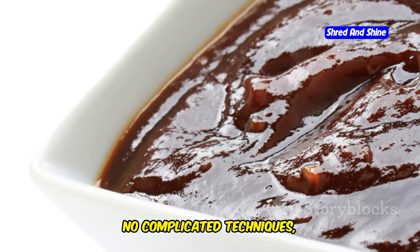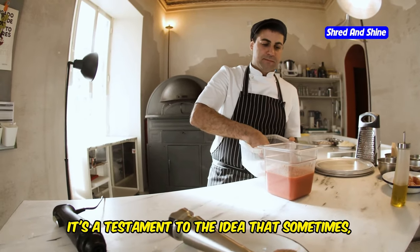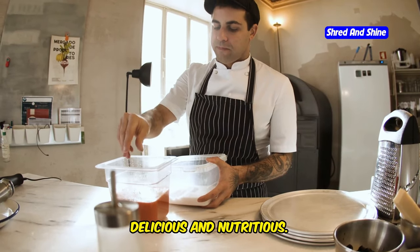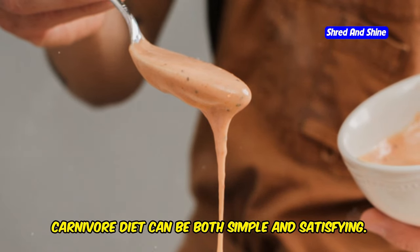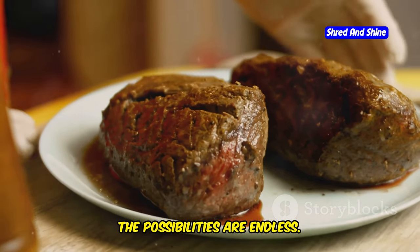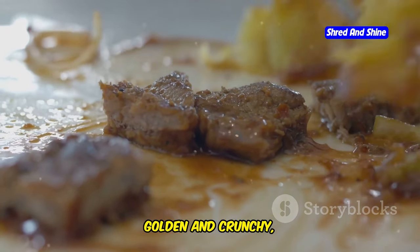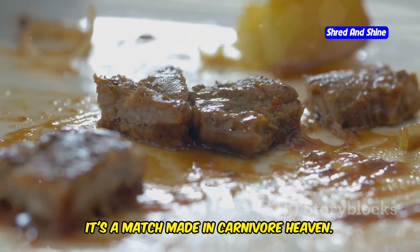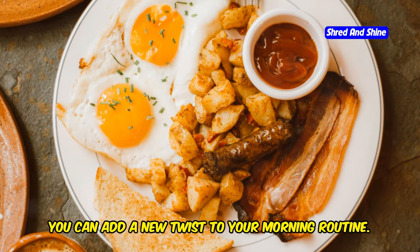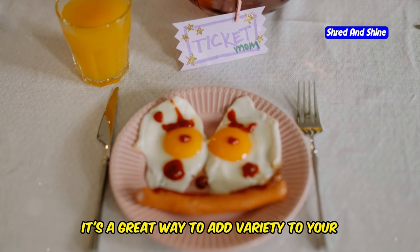That's it — no fancy ingredients, no complicated techniques, just pure unadulterated flavor. This sauce is all about enhancing the natural taste of your meats without overpowering them. By using just a few high-quality ingredients, we create a sauce that is both delicious and nutritious. This sauce is perfect for drizzling over a juicy steak, dipping your chicken tenders, or even using as a marinade. Imagine a perfectly cooked steak sizzling hot off the grill with this rich flavorful sauce drizzled over the top, or crispy chicken tenders dipped into this savory sauce.